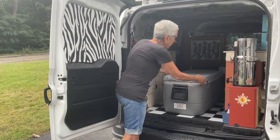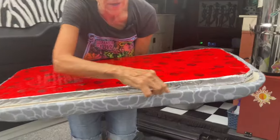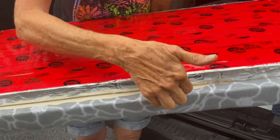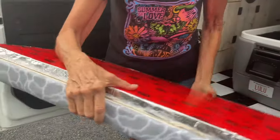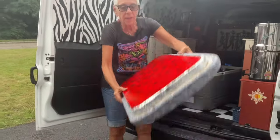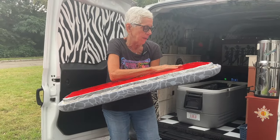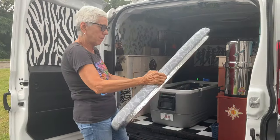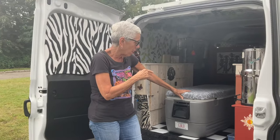I put it on and then stapled it around the edges — right on the very edges so it won't interfere. I didn't want any fabric to come anywhere near the seal, so I kept all the staples on the edge. Then I covered the whole thing with tuck tape because it was a fragile surface that was going to get dinged up, and this has made it rough and tough.